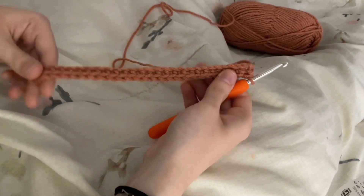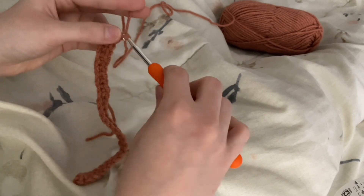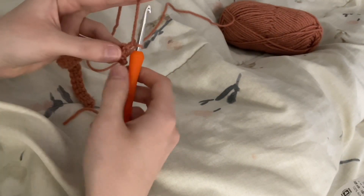The first row is always the most difficult because of the chain, so don't get discouraged. You'll now want to do 5 more rows of single crochet and have a total of 6 rows of single crochet.